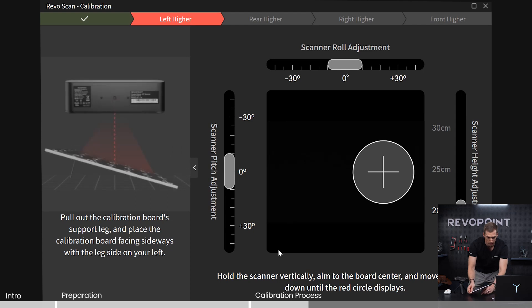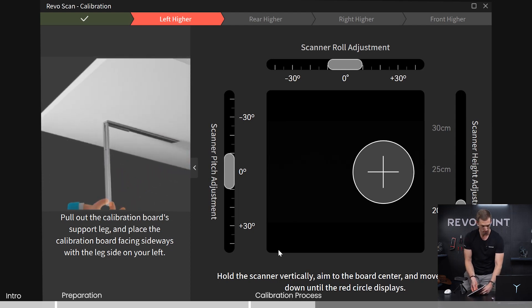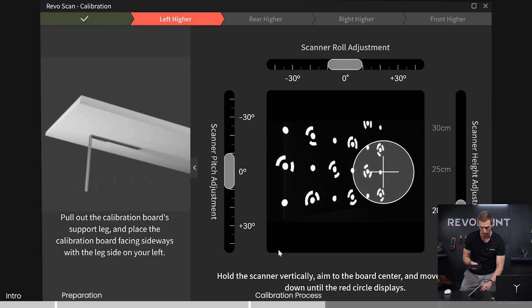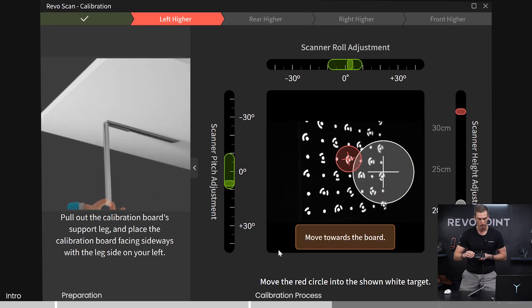You're going to want to have the leg on your left side. This takes away the process of having to tilt your scanner this way because it has the leg — you don't have to worry about that. You just have to worry about rotate and distance.